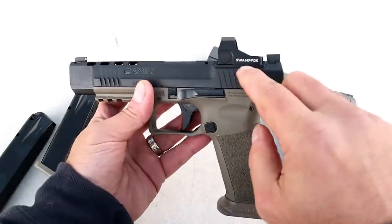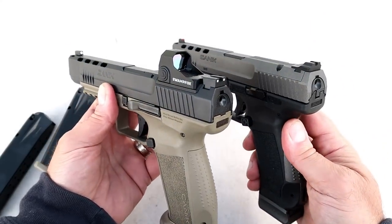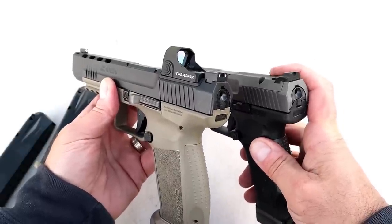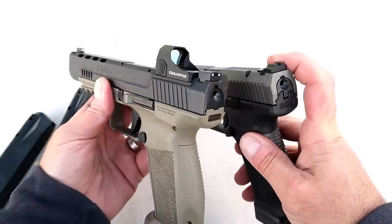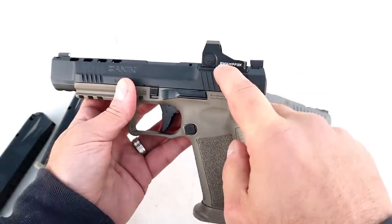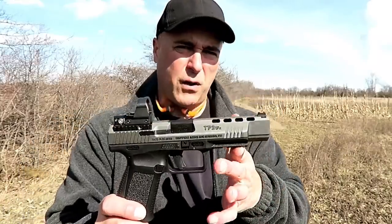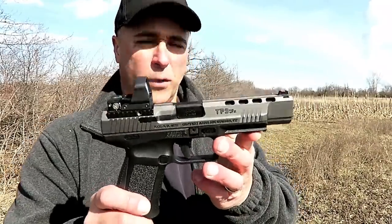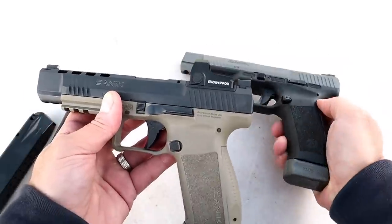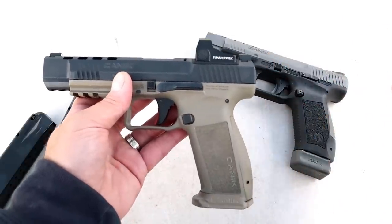The Mete SFX has a Swamp Fox Sentinel, and that is actually an advantage. When you remove the top plate for the red dot cut on the TP9 SFX, you also remove the rear sight — you won't do that with the Mete SFX. This allows for smaller red dots, whereas the TP9 SFX accommodates larger red dots. I put a Leupold DeltaPoint Pro on the TP9 SFX and liked it, but the Mete SFX offers the smaller optic option.